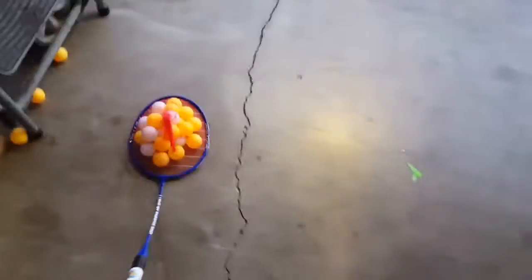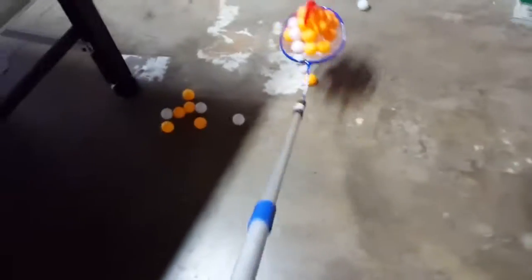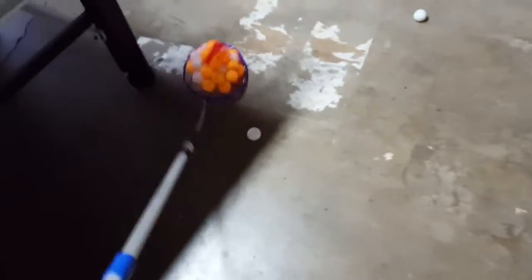It holds approximately up to about a hundred balls. It's really lightweight and it's approximately 55 inches long and weighs about a half a pound. So it's really, really an ingenious design.